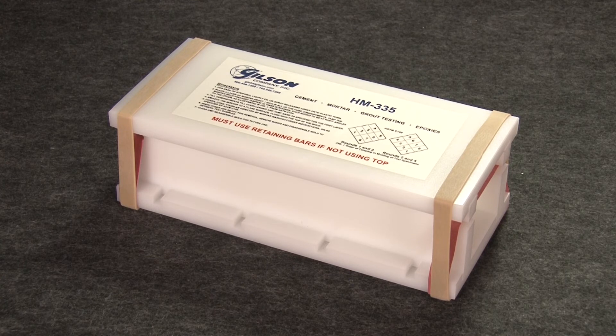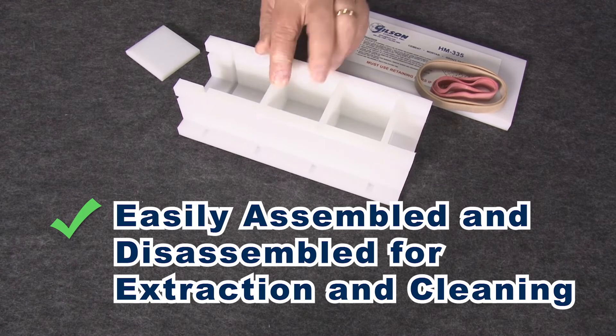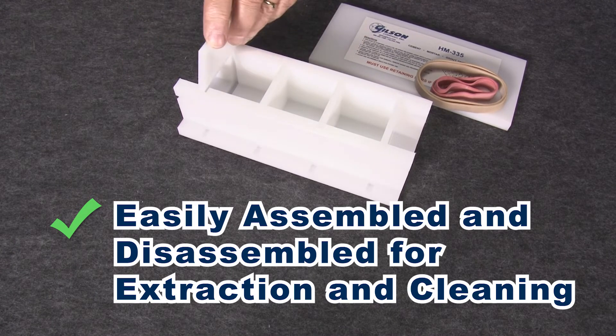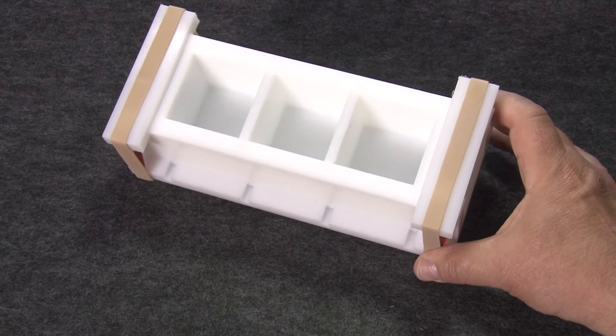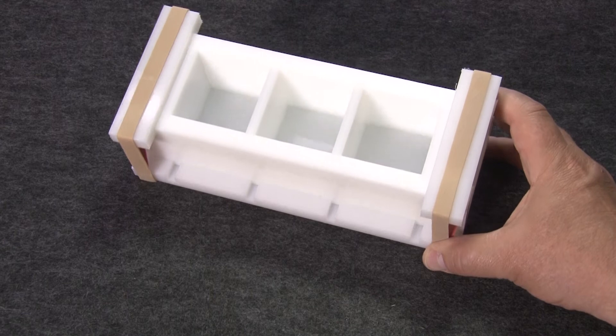The HM335 assembles and disassembles easily for specimen extraction and mold cleaning, and besides mortars it can be used for non-standard strength testing of cement grouts and epoxies.